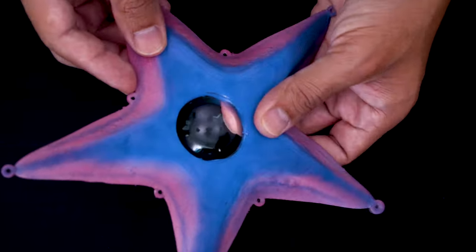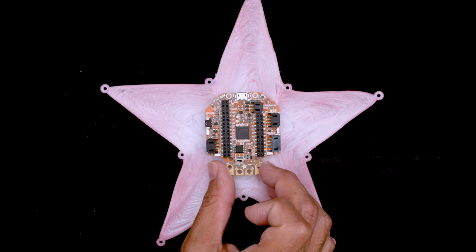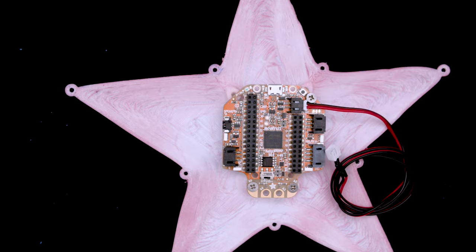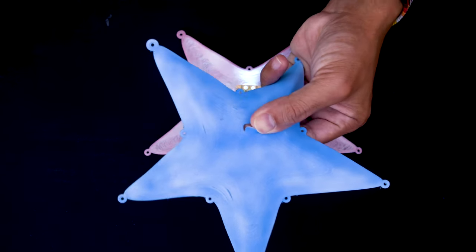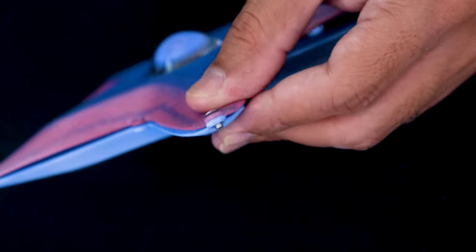The lens is added to the center hole cutout and is held in place with the lip along the edge. The Hallowing board is placed on top with the mounting holes lined up. Machine screws can then be fastened to the built-in standoffs for a nice and secure fit. The back side can then be added with the flap lined up with the built-in switch. Machine screws are added to each of the mounting tabs with the two sides held together.